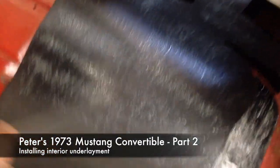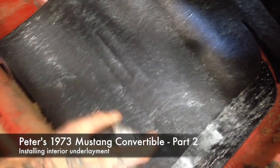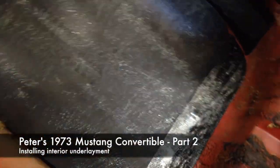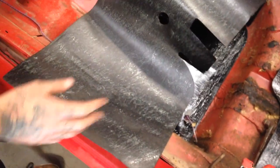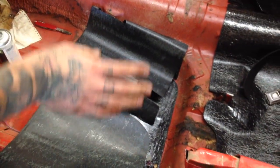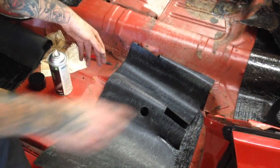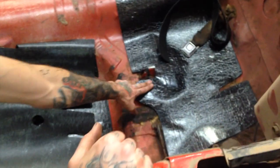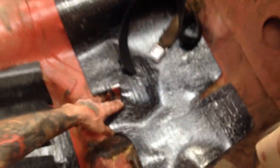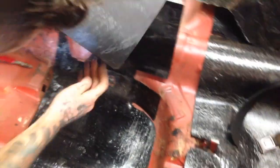Alright guys, check it out. I got the sound dampener. This came in rolls and I laid all the parts out — came in three or four pieces. I laid them out to see what's what, and it's relatively easy to figure out. There are cut outs everywhere. Like this goes around the hold down for the back seat, and there are holes for the seat belt bolts.